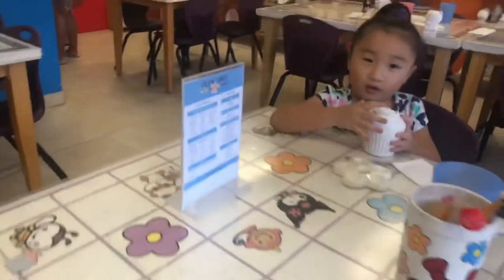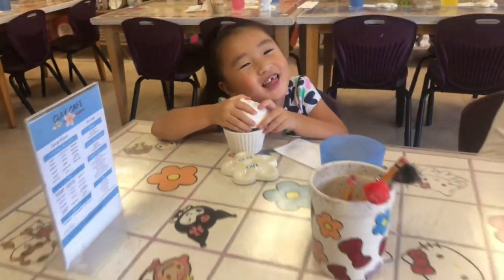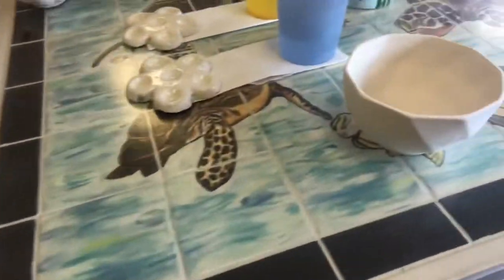Chloe, what are you going to eat? I got a cupcake that opens. Yummy. I want to eat it. You're going to eat it. No, you can't eat it. It's a simple bowl.